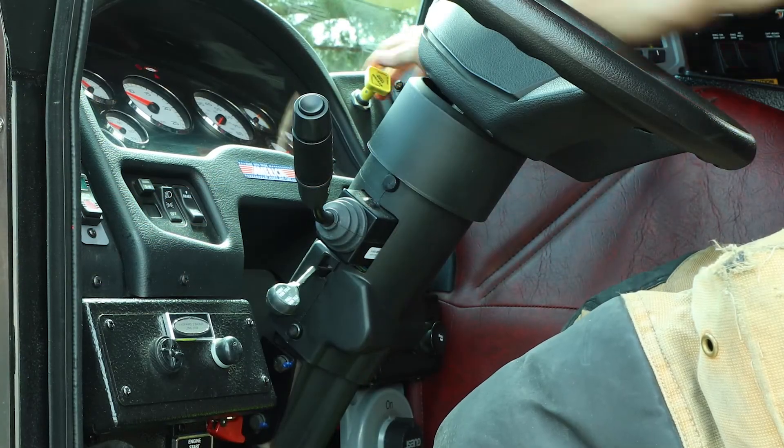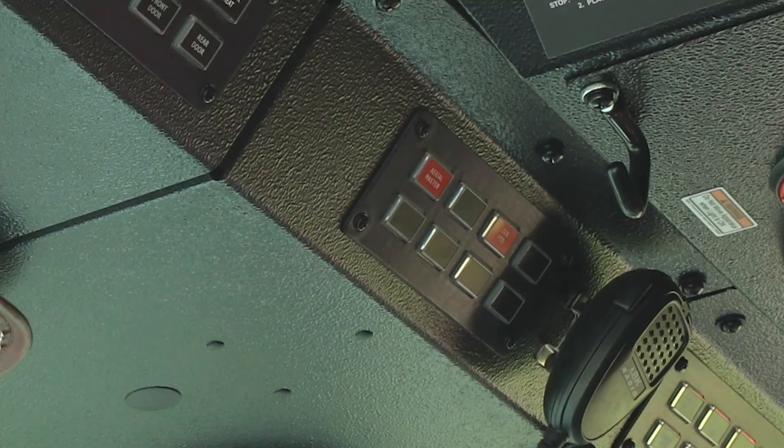Ensure the spring brake and front brakes are both applied, then engage the aerial master. The aerial master will not engage if both brakes are not applied.